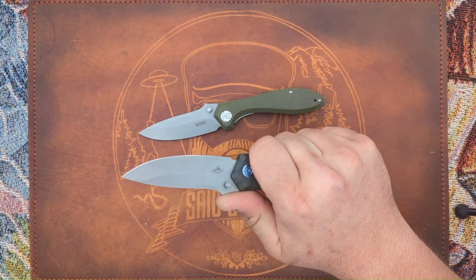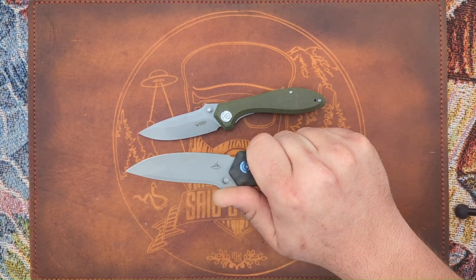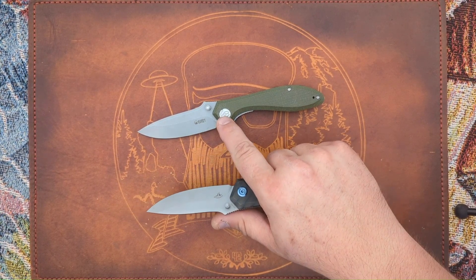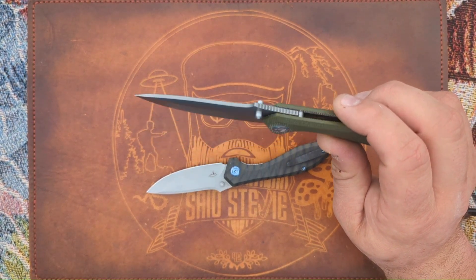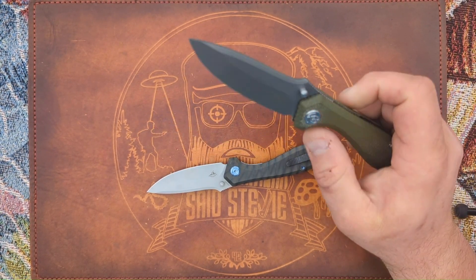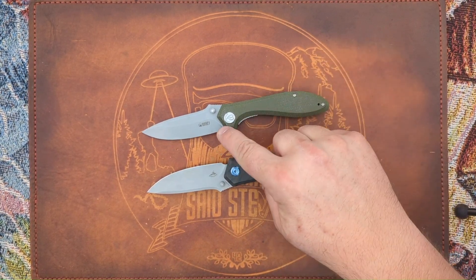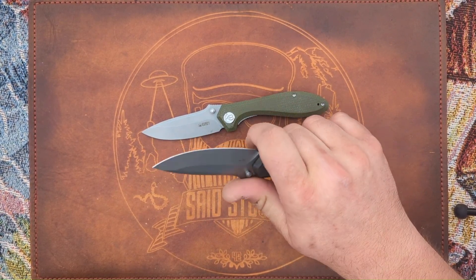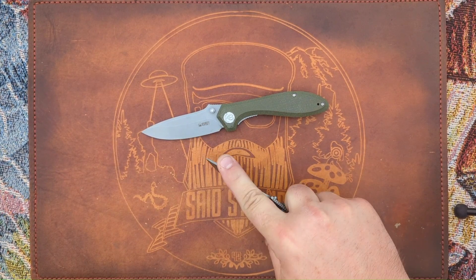Sharif does a great job designing knives with good ergos. The way he's got the jimping done and the way Kube executed it — it locks into hand perfectly and you've got good control. I've used this knife a fair amount for stuff outside of just cutting boxes; I actually carved up some hot dog or s'more sticks over the summertime with this knife. It doesn't have a spot to choke up into, but there's a flat area you can ride up into, and it works well for a pinch grip for fine tasks.